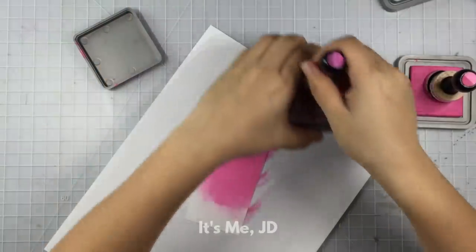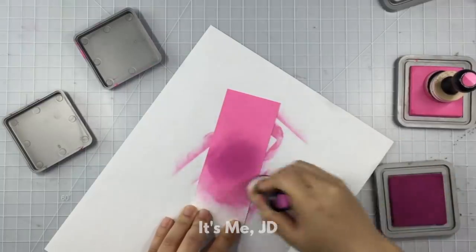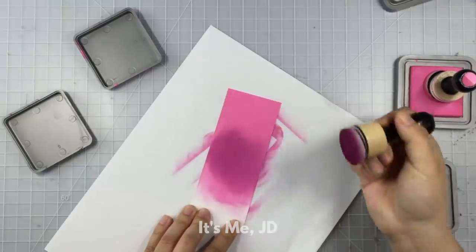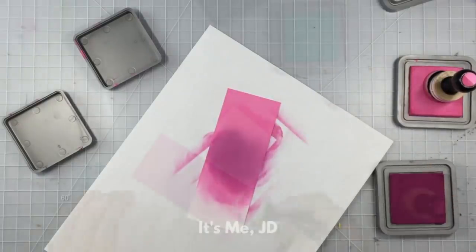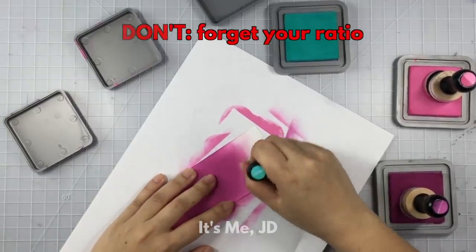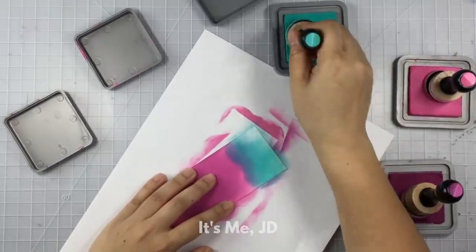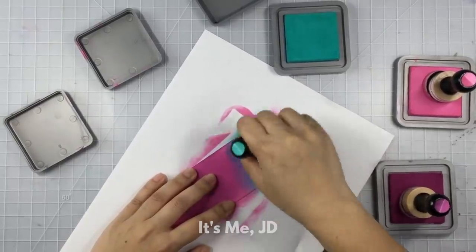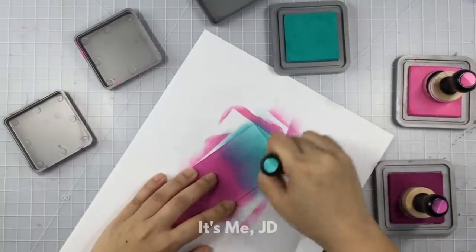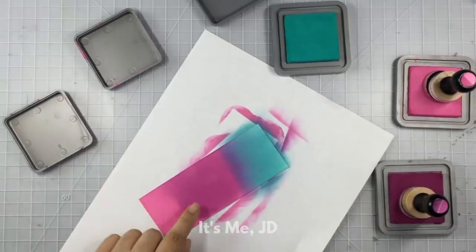The next don't is to don't go in with a heavy hand. As you can see, I didn't blot off excess ink and I went straight to the middle of my project and I'm left with some really ugly harsh lines. Next up — don't forget your ratio. If you want an even amount of each color ink on your project, you've got to keep that in mind when you're doing your ink blending. I put way too much purple in the middle and now I'm trying to make it evenly into thirds between the teal, the purple, and the pink — and it's not happening.